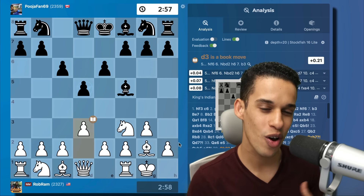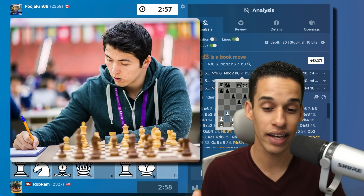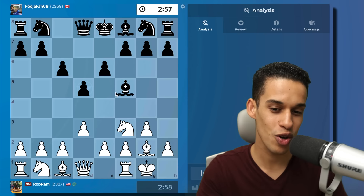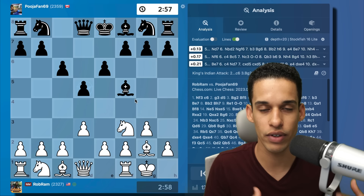Thanks to one of you I found out I had the pleasure to play a very strong Grandmaster, Eric Hansen. As you can see this account — if you click on it you're going to see it's the authorized speedrun account for Grandmaster Eric Hansen. I wanted to show you this game mainly because you're going to see a new idea that we haven't talked about a lot.